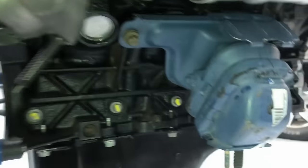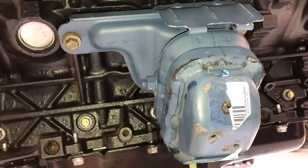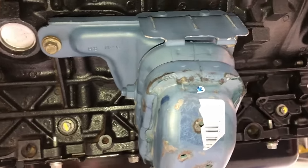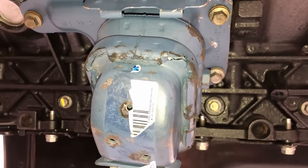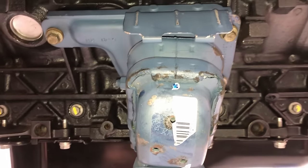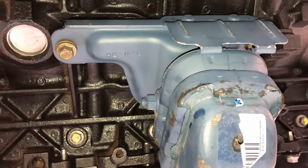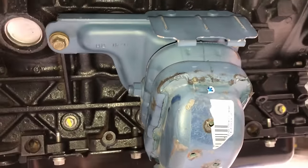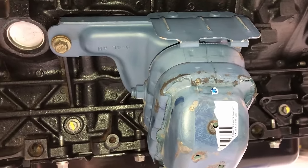Engine mounts are a toss-up. This vehicle is mine, it's 15 years old, so I'm putting in new engine mounts — but it's up to you. The bolts on these are 50 foot-pounds; there are three bolts on each side. I use a little bit of blue Loctite on there.